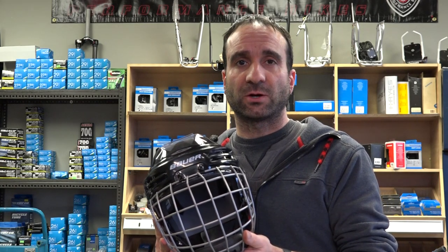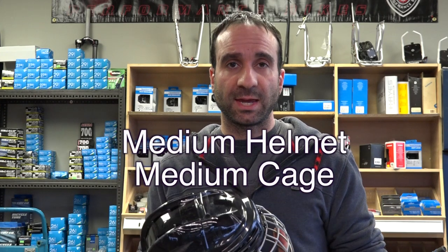I have here a Bauer IMS 5.0 hockey helmet with a full cage on it. There are a few different sizes and designs out there and you'll have to find the closest size to your helmet. For example, this is a medium helmet with a medium cage.